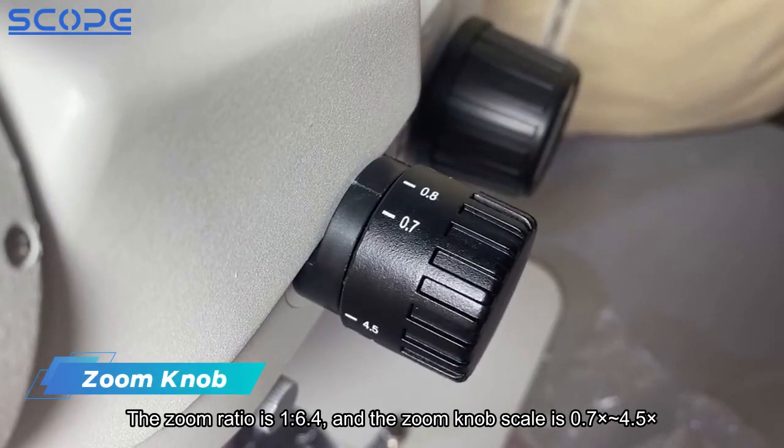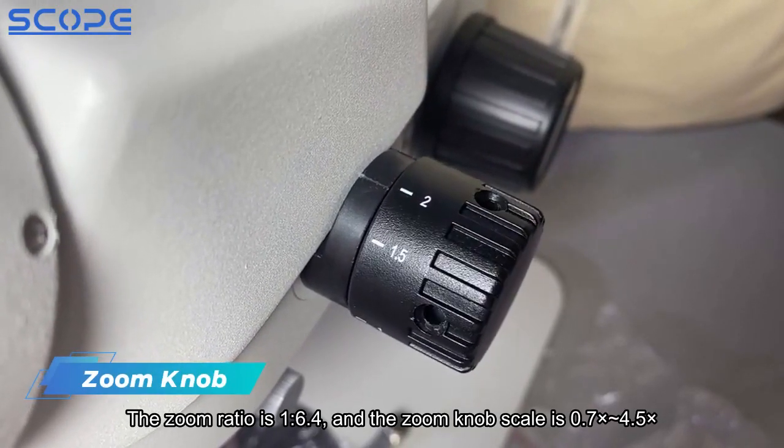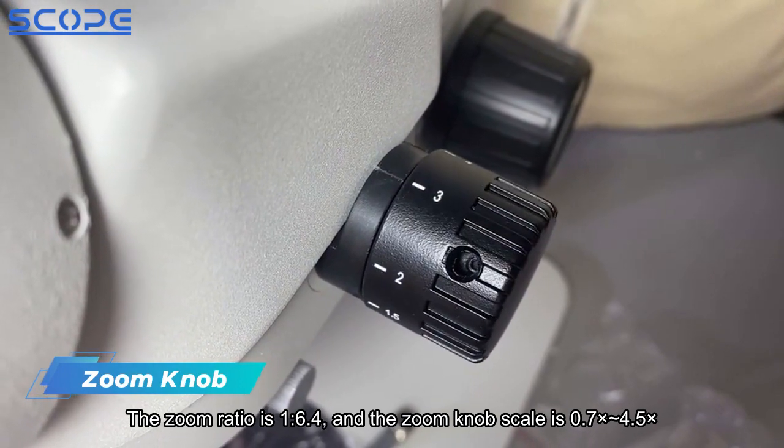The zoom ratio is 1:6.4, and the zoom knob scale ranges from 0.7x to 4.5x.